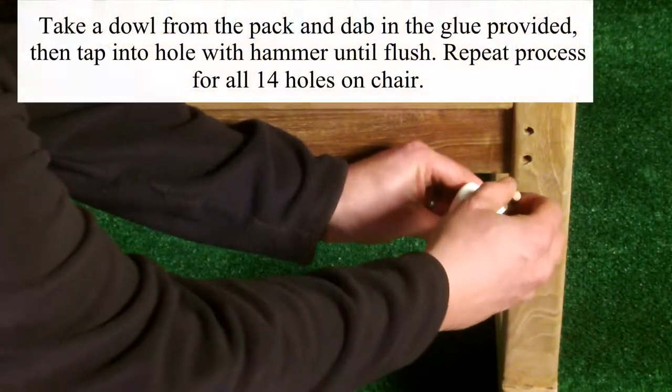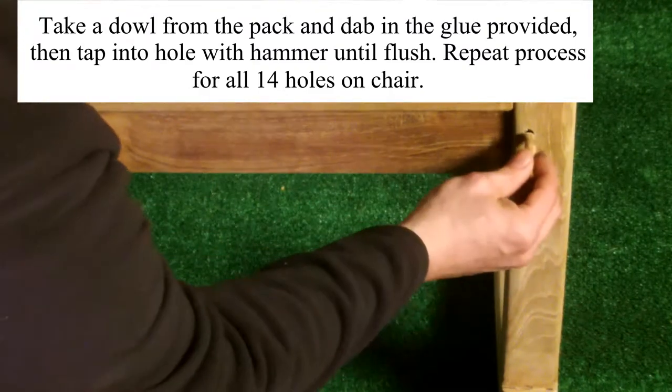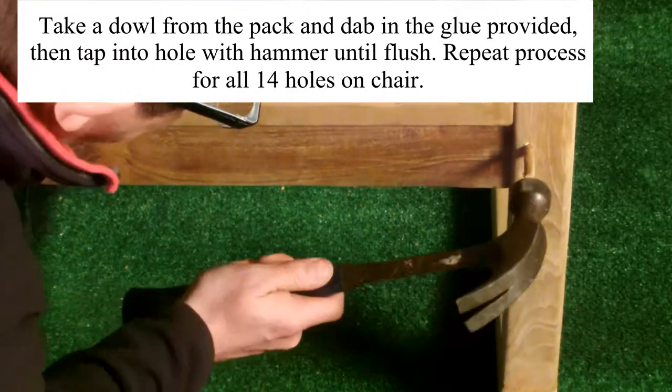Take a dowel from the pack, dab into the glue provided, and tap into the hole with a hammer until flush. Repeat this process for all fourteen holes in total.